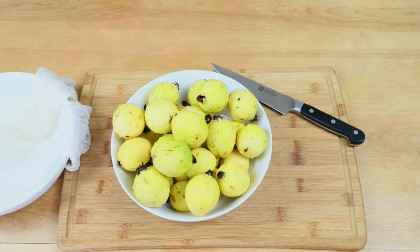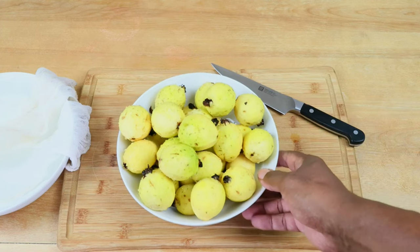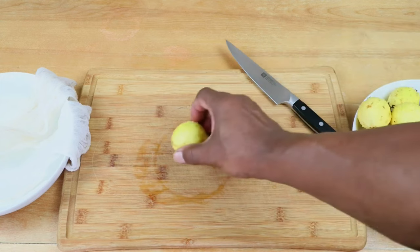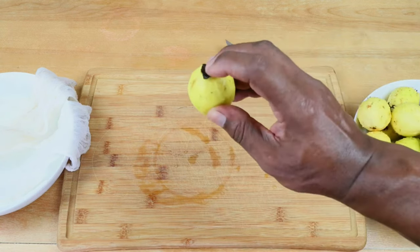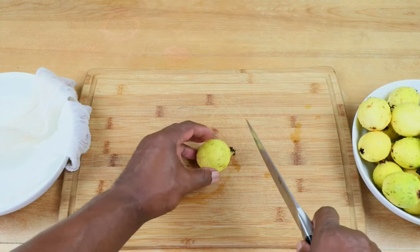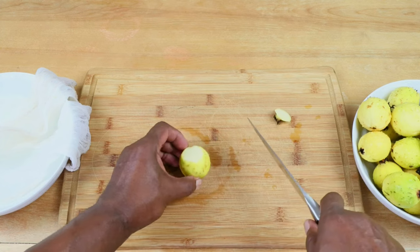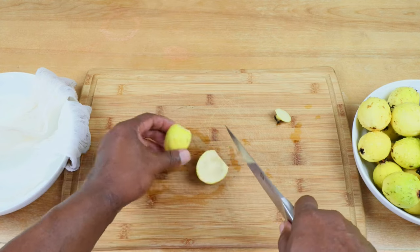I've taken the opportunity to thoroughly wash these guavas. What we want to do now is give these things a rough chop. The only thing I'm probably going to do is remove the ends of the guava — we're not going to be putting those in the pot. But basically we just need a rough chop, get rid of the part I don't want, and go ahead and slice these up.